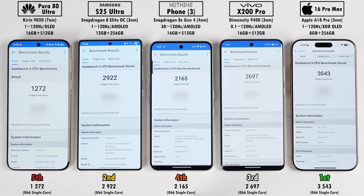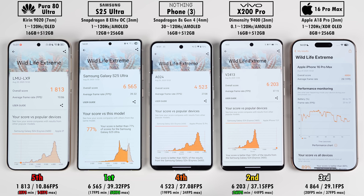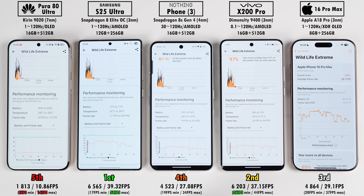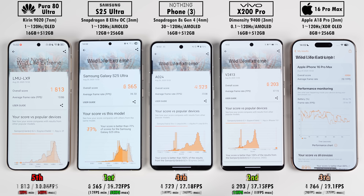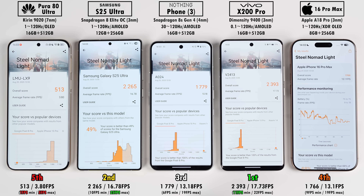In Geekbench single-core, the Huawei, Samsung, and Nothing Phone retained their placements, but the iPhone came out on top, pushing the Vivo behind the Samsung. In multi-core, the Samsung came out ahead of the iPhone by quite a bit. The Samsung claimed another win in 3DMark Wildlife Extreme, with the Vivo not far off and trading places with the iPhone. It's interesting that the Nothing Phone performed almost as well as the iPhone there. In Steel Nomad Lite, the Nothing Phone actually pulled ahead of the iPhone, and the Vivo dethroned the Samsung to take the top spot.